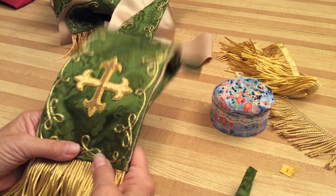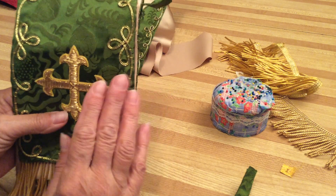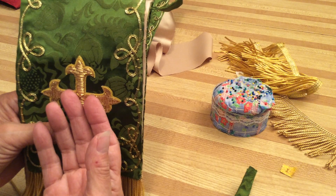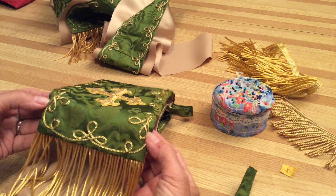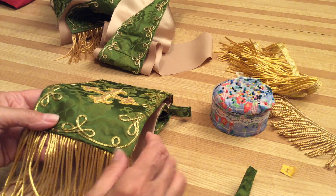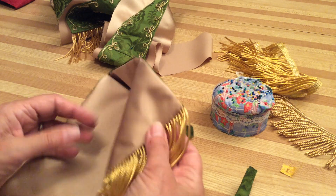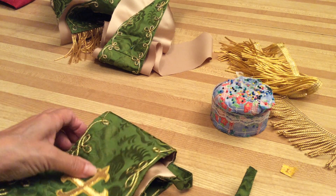If you were going to do a regular maniple and didn't want any trim on it, you could just put the right sides together after you've put the crosses on, flip it, press it, and then about one inch from the bottom on either side attach your fringe. You can put it on top or inside — if you want to do it inside, do it like I showed you. I'm going to show you how to stitch this fringe so it doesn't get caught.